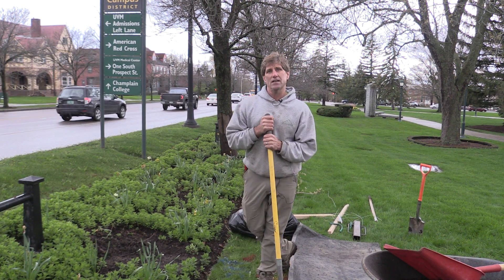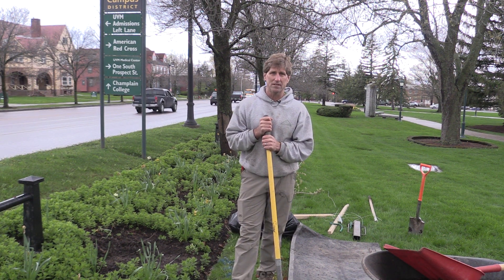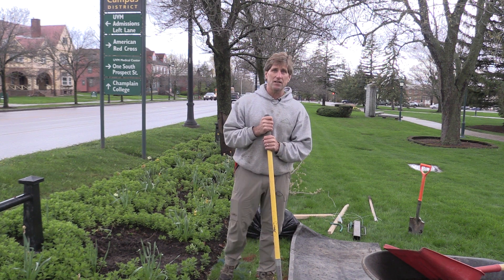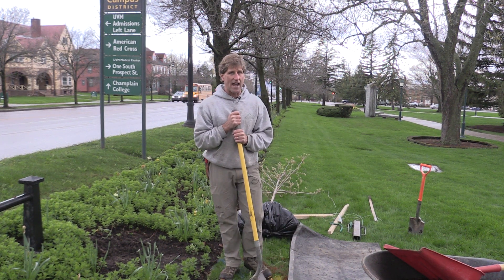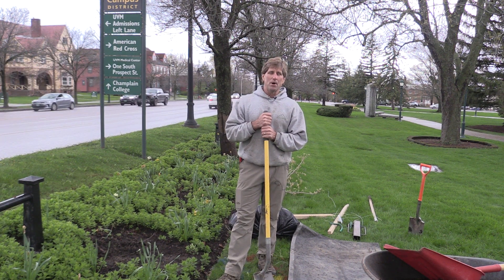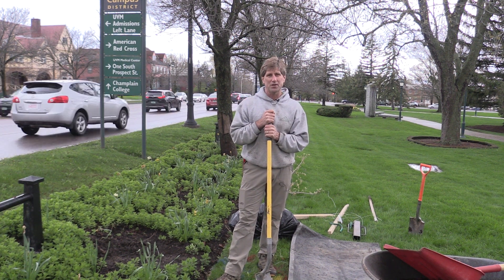Today we're going to demonstrate tree planting, and particularly bare root tree planting. Typical of Arbor Day at UVM, it's overcast and raining today — it's about 45 degrees — but I can't think of anything better to do in the rain on Arbor Day than plant a tree.